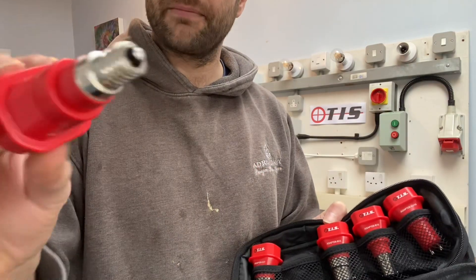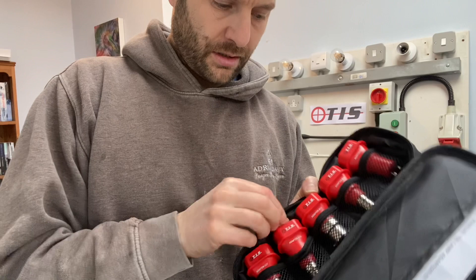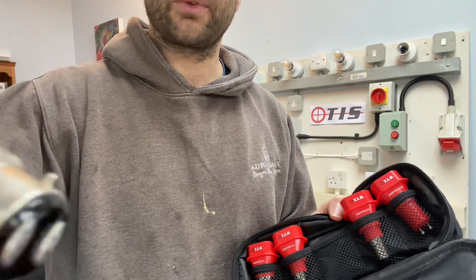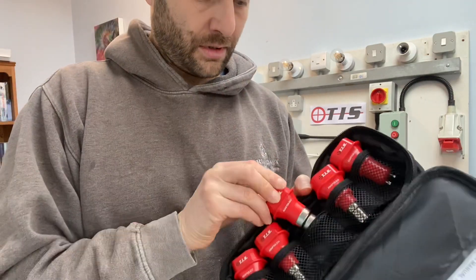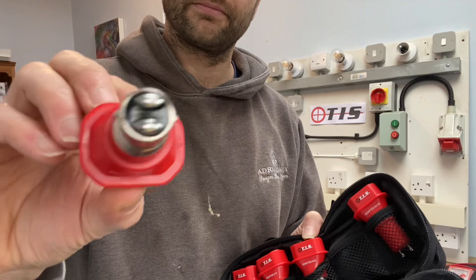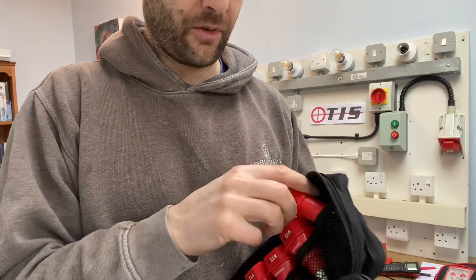We also have the small Edison pin, which is the E14, and we've got the large bayonet — that's the B22 — we've got the B15, which is the small bayonet, and we've got the GU10.